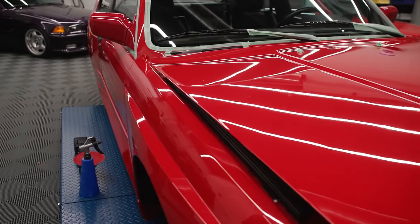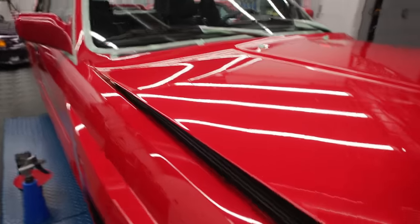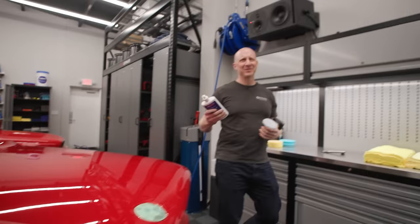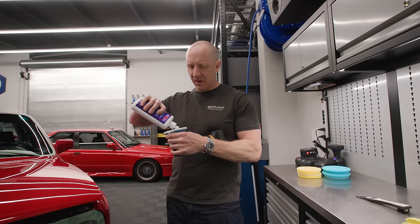Let me get the three-inch going here because I need to get into that edge. Yeah - that Rupes, man, I don't like that. I mean, that's my first pass, but it's fighting me. It feels more like a Flex 3401 - it's just wanting to walk away from me the whole time.